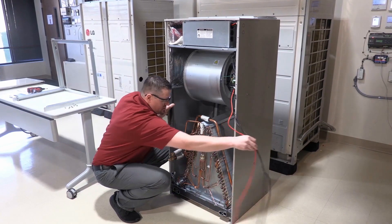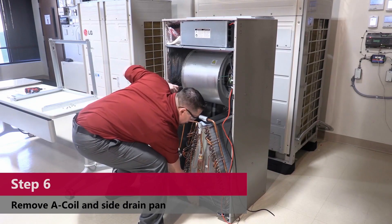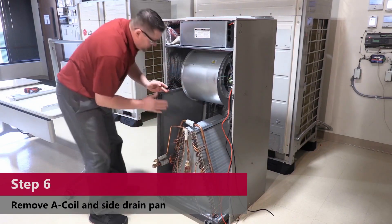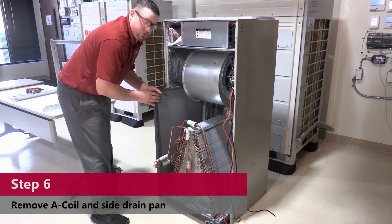Get your wires out of the way — you're now ready to remove your coil. This drain pan on the left-hand side is used for the horizontal unit. We're not going to use that, so we're just going to remove it.